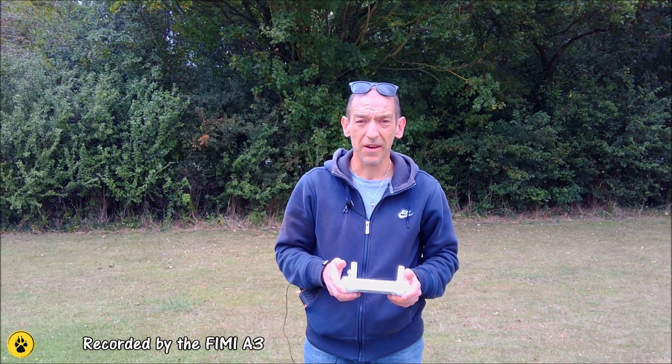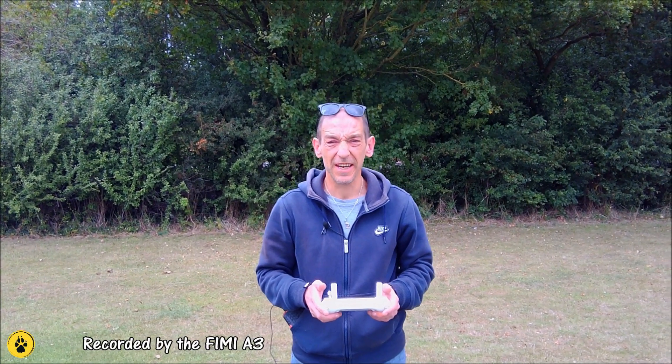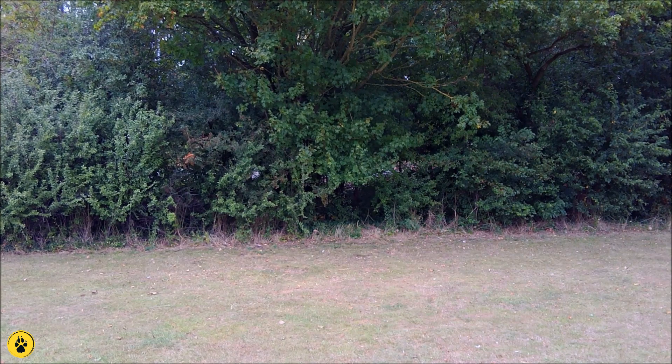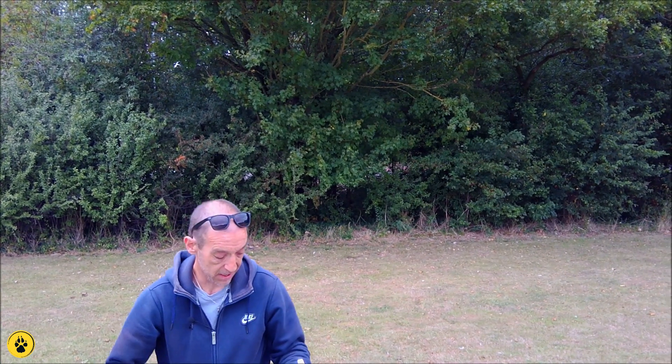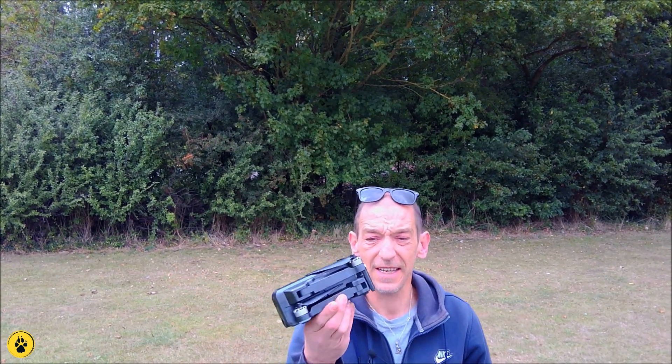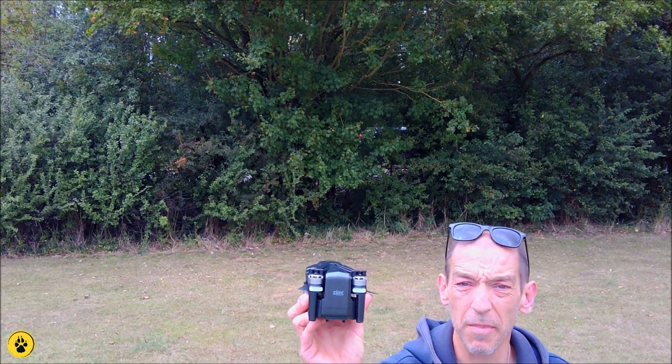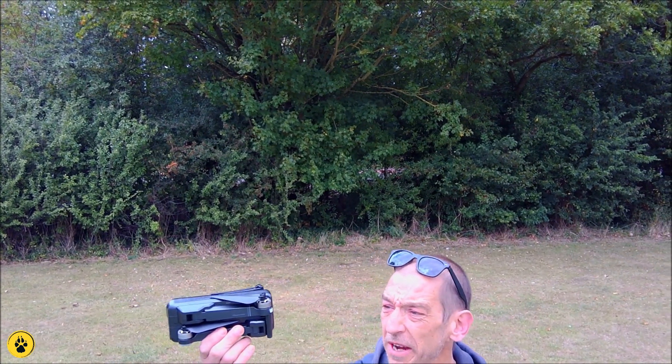Greetings, welcome back to Southpaw. We are here on a rather grey and shitty day. We have got a little surprise for you. We've picked up this — the SJRC F11 Pro. This was sent to me by Banggood for review, so thank you very much, Banggood.